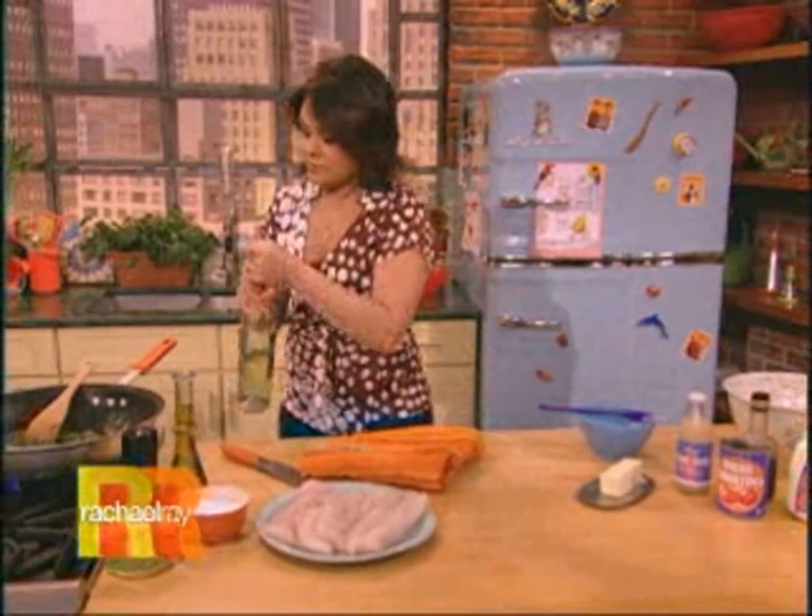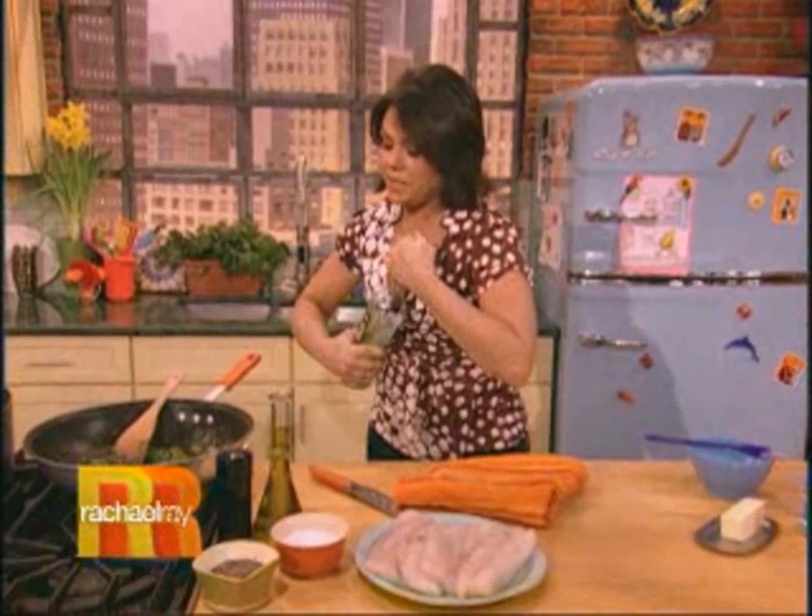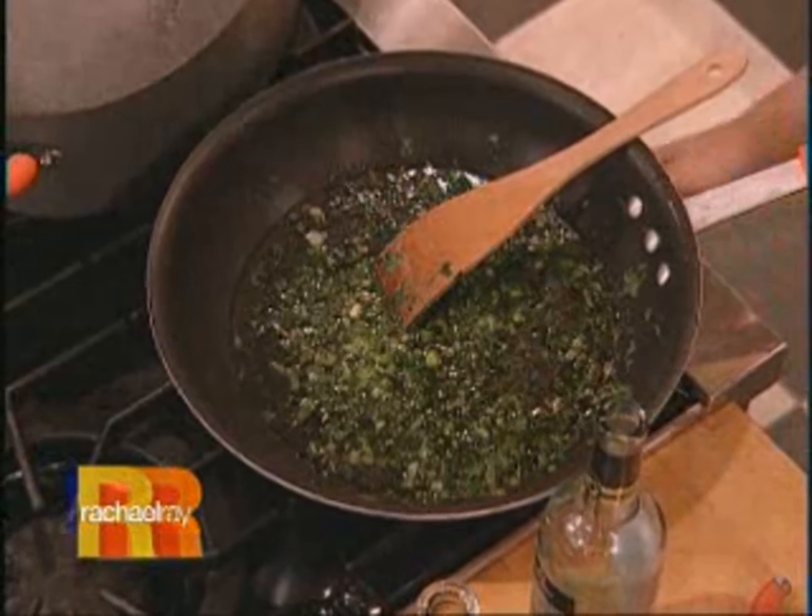For our fish to cook very gently in. This is four big beautiful pieces of cod, or you could use haddock. Now we're gonna hit the pan with a little bit of white wine — a nice dry white wine — and we'll let that cook out a little bit.